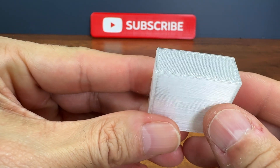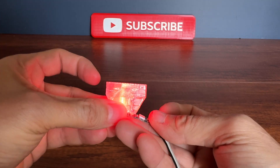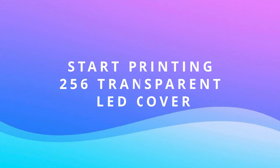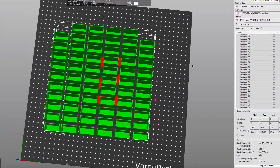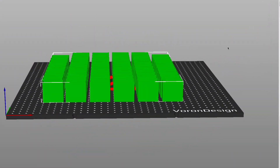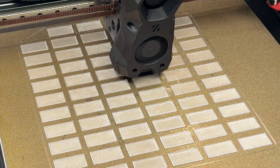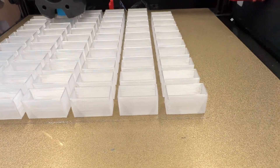I tried to imagine different shapes for the clear caps so they could spread the light more evenly. In the end, the solution I adopted was that of the simple parallel pipe. With PrusaSlicer I prepared the file to print with my Voron 2.4 and started printing. All links to the STL files can be found in the description.